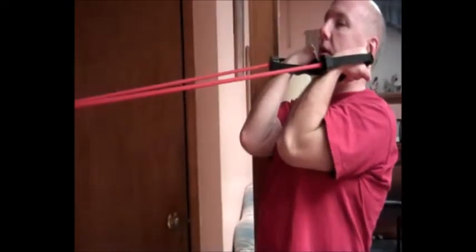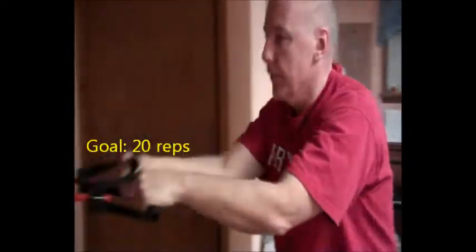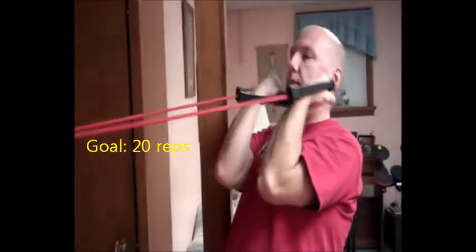This is a bicep curl. You can do a bicep curl with dumbbells or you can use resistance bands. To use resistance bands, we're still connected to the door. You start out in a bent over position and you come up and you curl, and you release and you curl. And that's the bicep curl.